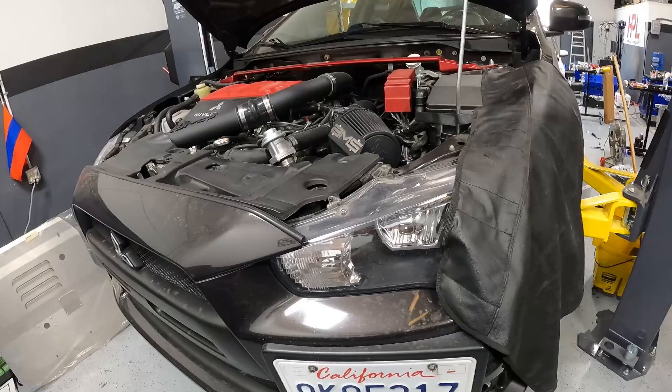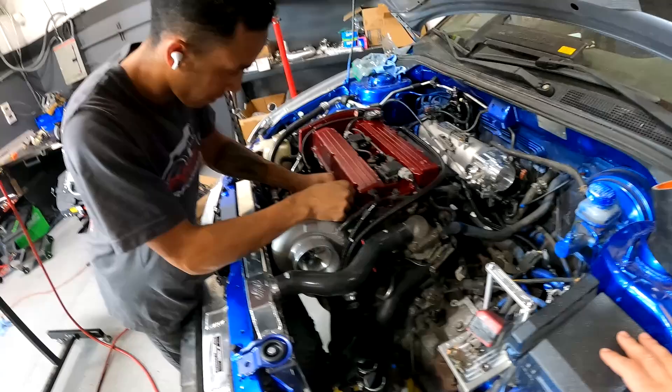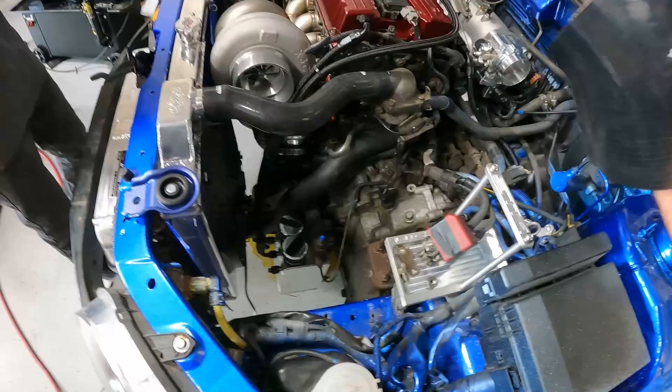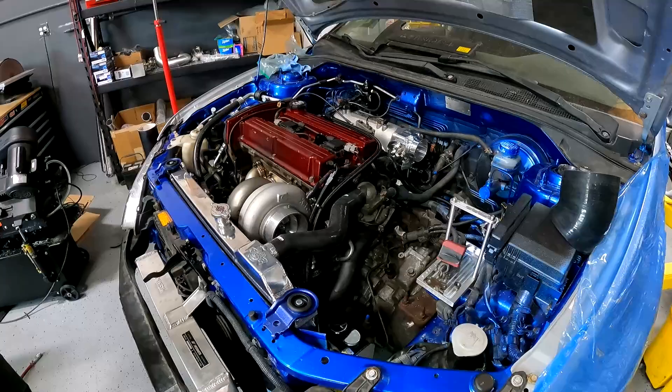Nigel just finished installing the catch can and harmonic damper with a fluid damper. We were trying to figure out whether to use stainless pipe or radiator hose, but with the 45-degree fitting modified a little bit, we can kick this down and sideways enough to fit a nice four-inch intake — looks like it fits perfectly. Aside from jigging it, this is pretty much done — just going to throw in a 450 and this car's wrapped up.